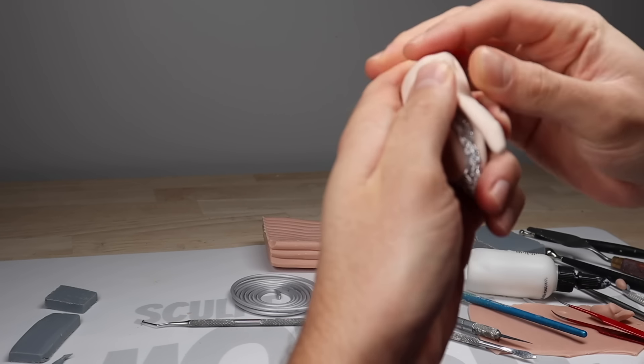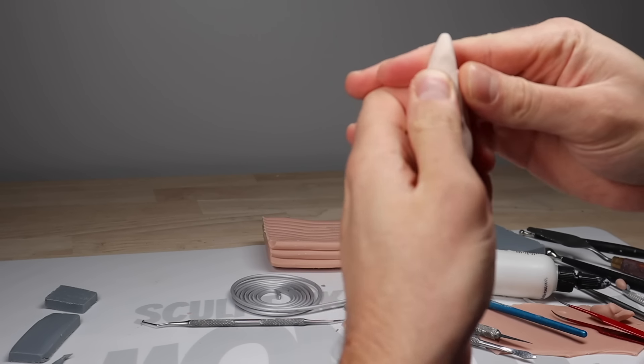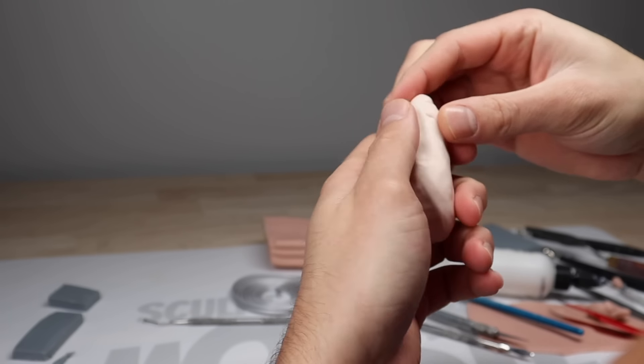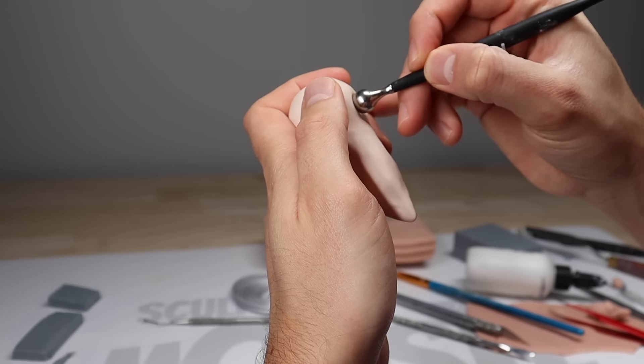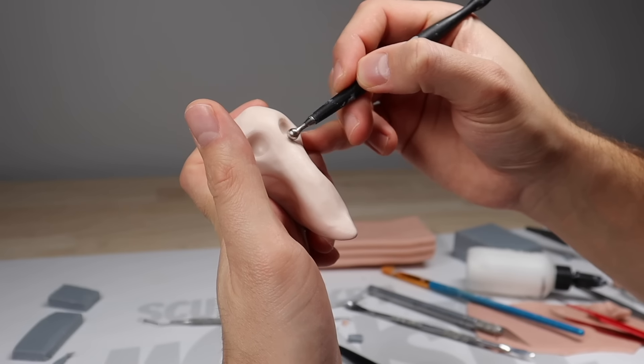I want him to have a really, really long face. So we're just going to kind of sculpt a jalapeño pepper shape here, and I'm using some Living Doll because Living Doll is really high quality polymer clay that works very well — I like using it for faces. Now I'm just going to press in the eye sockets and then go from there.